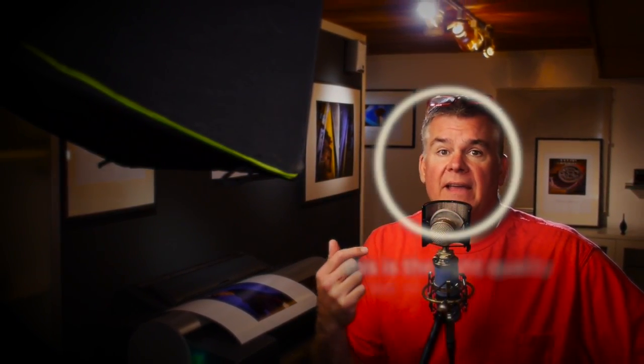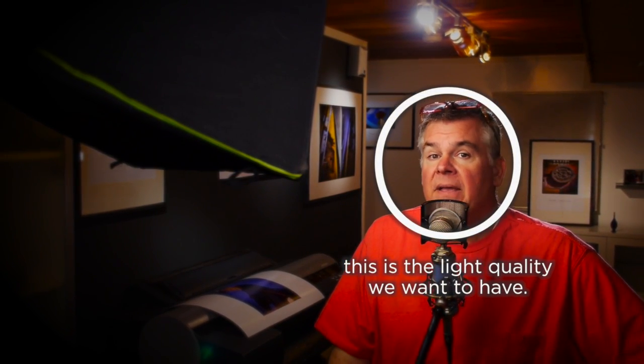Take a look at this softbox. It's kind of a pieced-together thing — I've used a couple different brands of this and that to find the quality of light I'm looking for. And this quality that you have here for a subject like me is what I want to create. Can you help me?